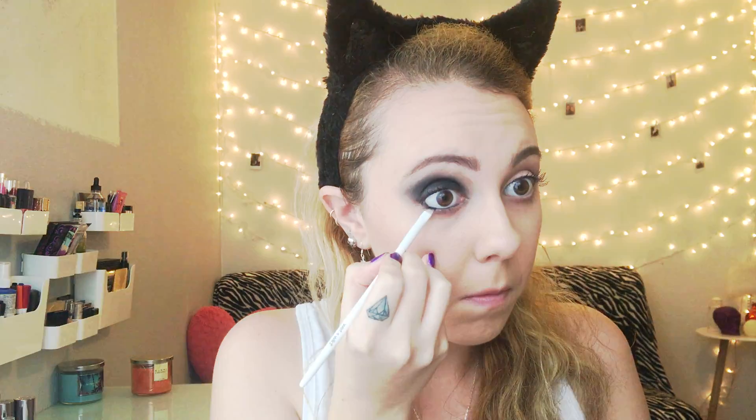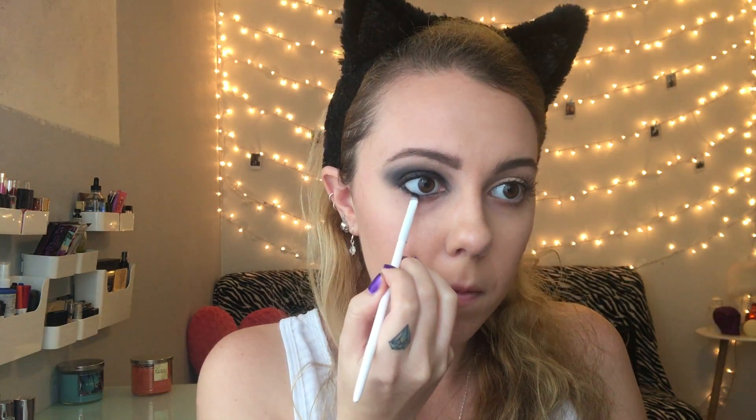We're obviously trying to give it that cat eye look, so you want to make sure that you angle the sides of the eyeshadow and give it that nice cat eye shape. Then we'll go in with some black kohl pencil liner and just line both the top and bottom waterline.